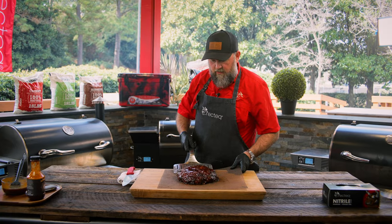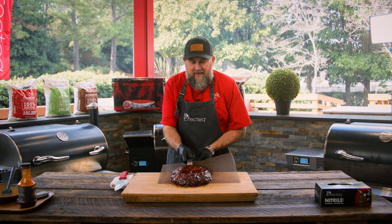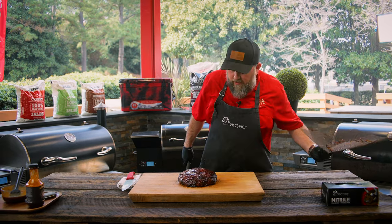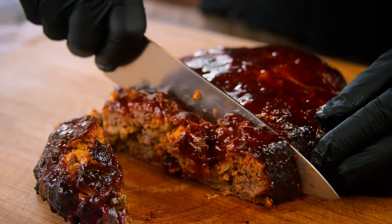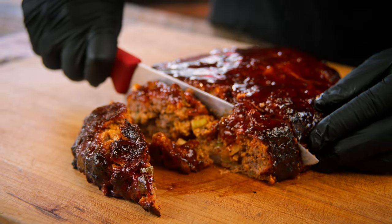The meatloaf looks absolutely amazing with that sweet glaze sauce we brushed it with. Serve it alongside a nice green vegetable. Make sure you try this the next time you're craving meatloaf — we'll see you at the Recteq.